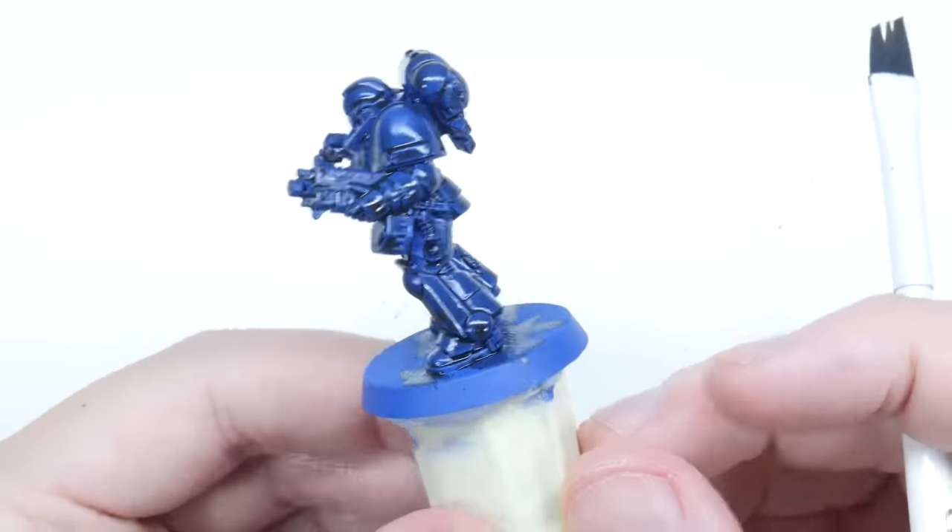I like to put the shade on a palette first before applying it to the miniature, and I also add a small amount of water to weaken the strength. This helps me have more control over how much I'm using because we don't want to overdo it while focusing on smaller details. Make sure to let the shade fully dry. The Space Marine is looking pretty messy after all the painting and shading, and this is a good time to neaten up the miniature before we move on to highlighting. Take your time going over the places you think could do with cleaning up, being careful to keep the definition we created earlier.